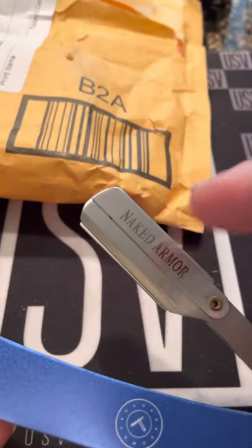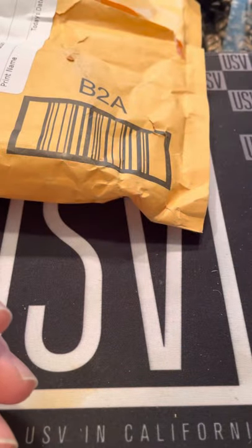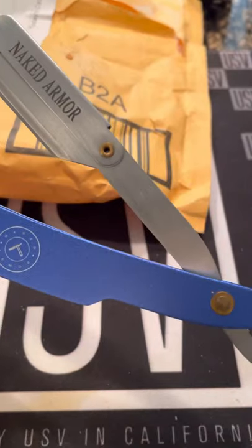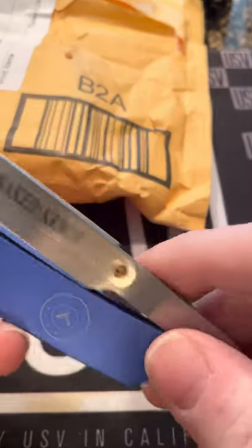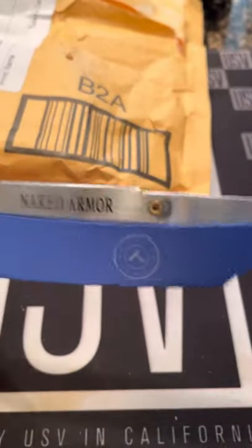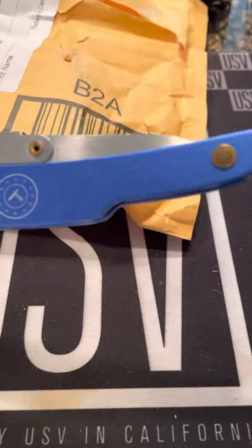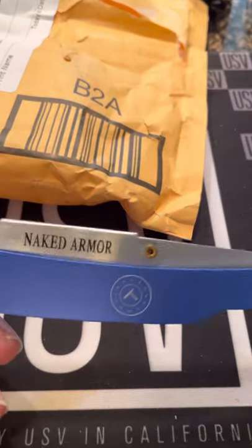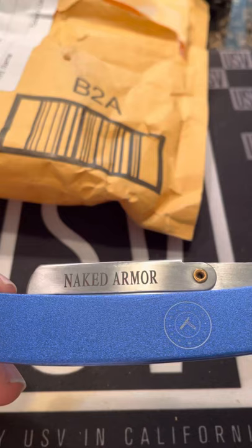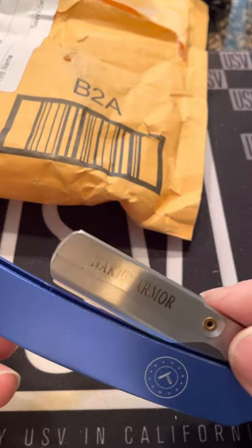My only initial first con about it is that the blade was already in there somewhat loosely, as you saw. For safety, I wish it was pre-wrapped up. Besides that, presentation and first impressions — I give this a 9 to a 9.5. I think that's close to one of my highest first impression ratings.